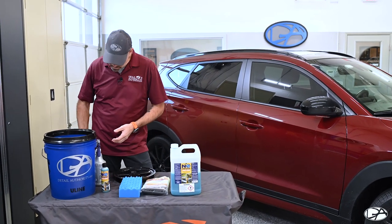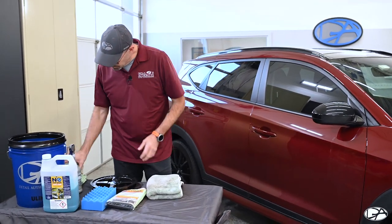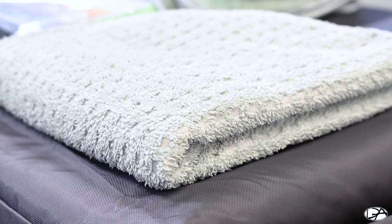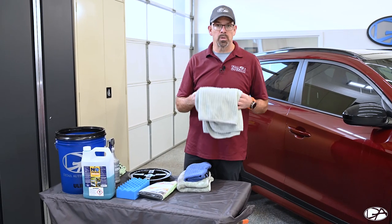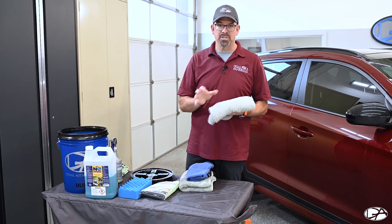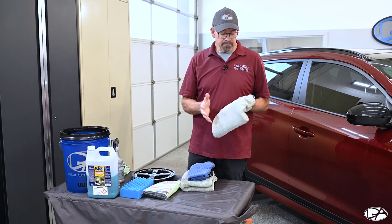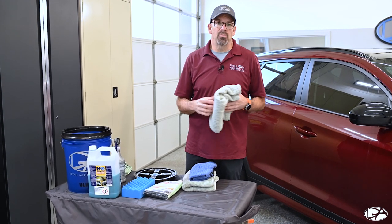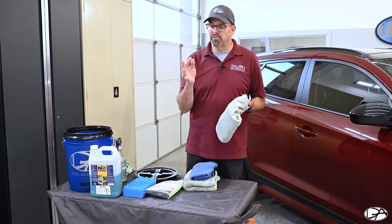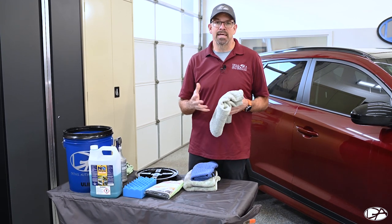You're going to need a good drying towel. There are several different kinds. This one is called a China drying towel — it's specifically designed and engineered to absorb water. It's a great towel, extremely soft, and pretty thick, which is what you really want with any drying towel. You don't want a cheap microfiber towel where your fingers are going to create hot spots causing more damage. You want something that's thick and has lots of pile.